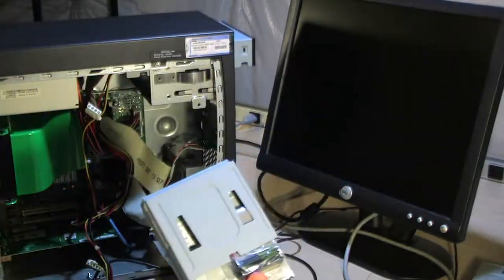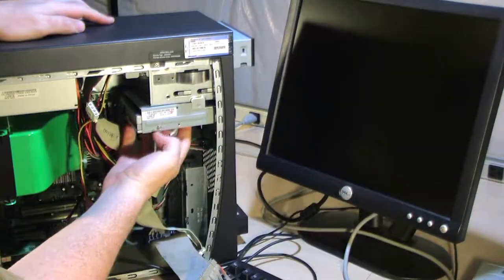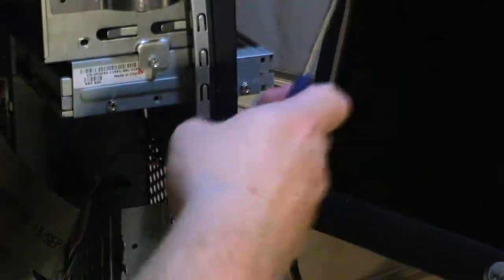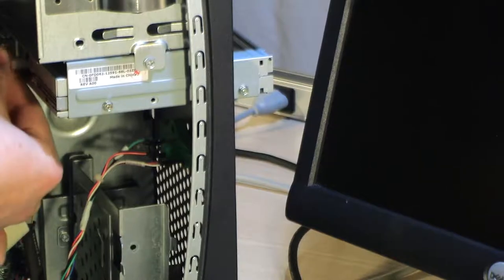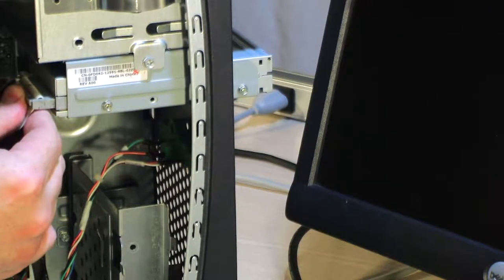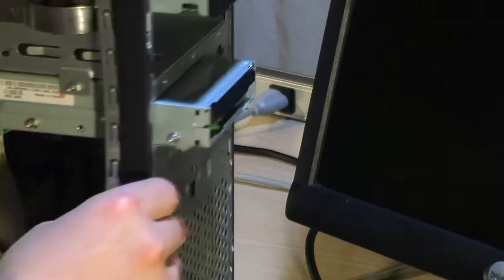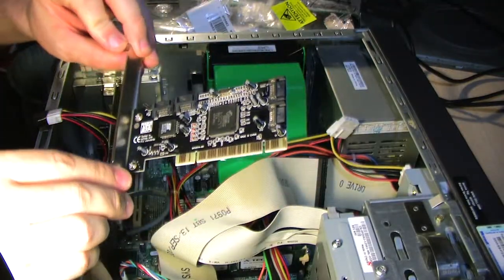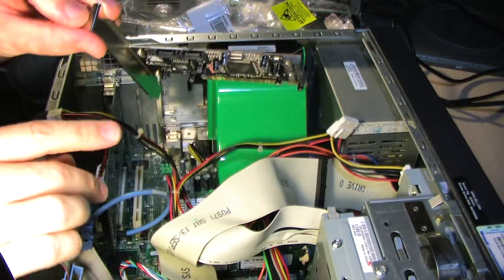The new old stock floppy drive came fully assembled — all I had to do was slide it in, just one screw required, and I had a brand new disk drive that worked like a champ. I was pretty happy about that.